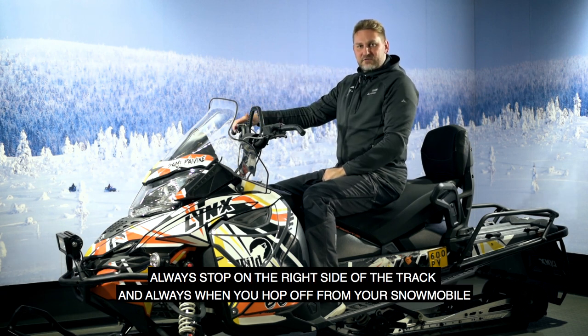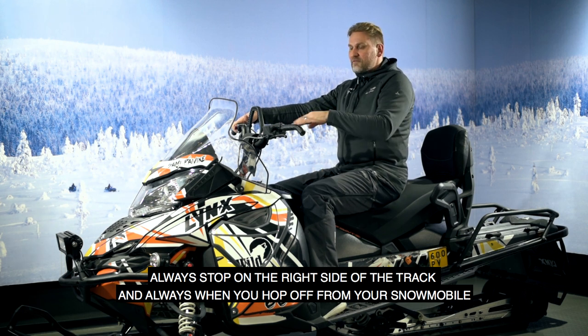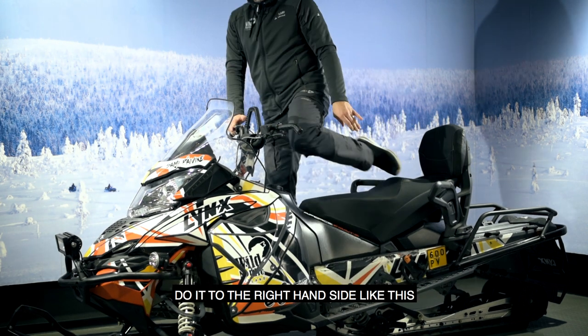Always stop on the right side of the track, and whenever you hop off your snowmobile, do it to the right hand side.